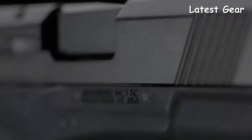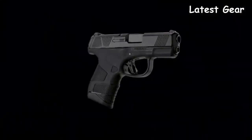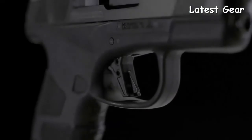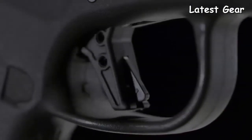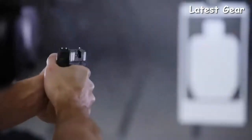And at only 22 ounces fully loaded, its lightweight and durable polymer construction is perfect for everyday carry. The flat profile trigger is low stacking and has a crisp, clean break, which means less hand movement for a truer, more accurate shot.